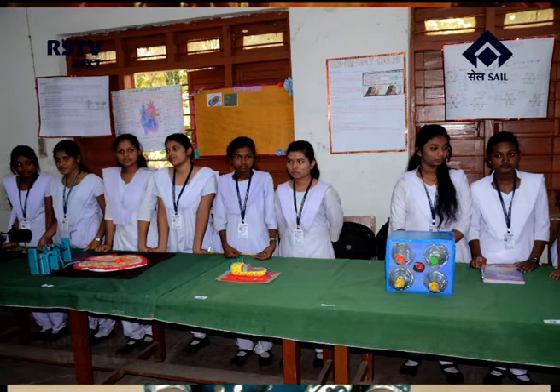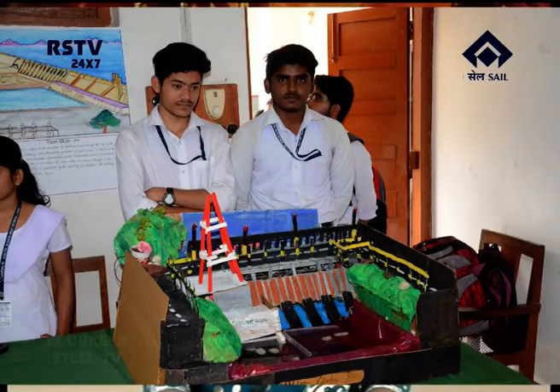The students of the institution displayed around 40 science and arts exhibits which were highly appreciated by the guests. The exhibits were judged by Dr. Sanatan Pradhan, reader in Botany, HK Rai Mahavidyalaya, and Dr. Chintamani Sahu, reader in chemistry, Vedivas Mahavidyalaya. The guests presented prizes to the winners.